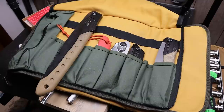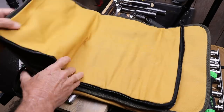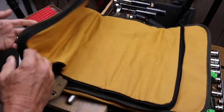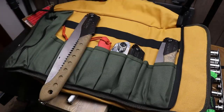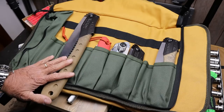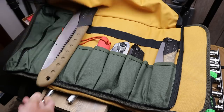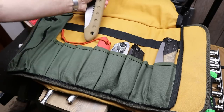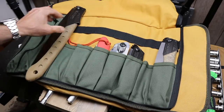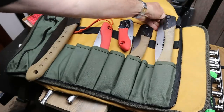Howdy folks, Doc here with Last Best Tool. A viewer asked a question about how the silky saws fit into this roaring fire tool roll — this is the Pack Mule. I was about to answer it and thought I better just show you. I've got some different silky saws. This is obviously the large one — it's too big, not only that way, it doesn't fit down into the pockets. But here are some examples of other silky saws that do fit.